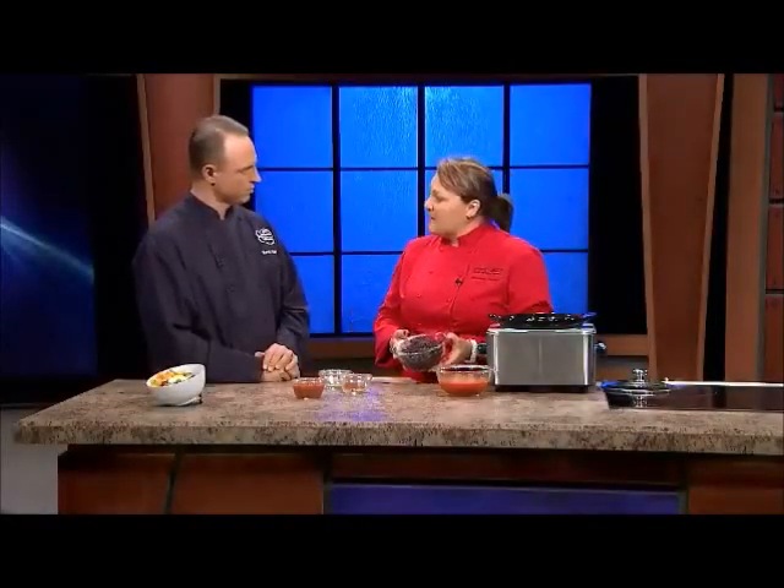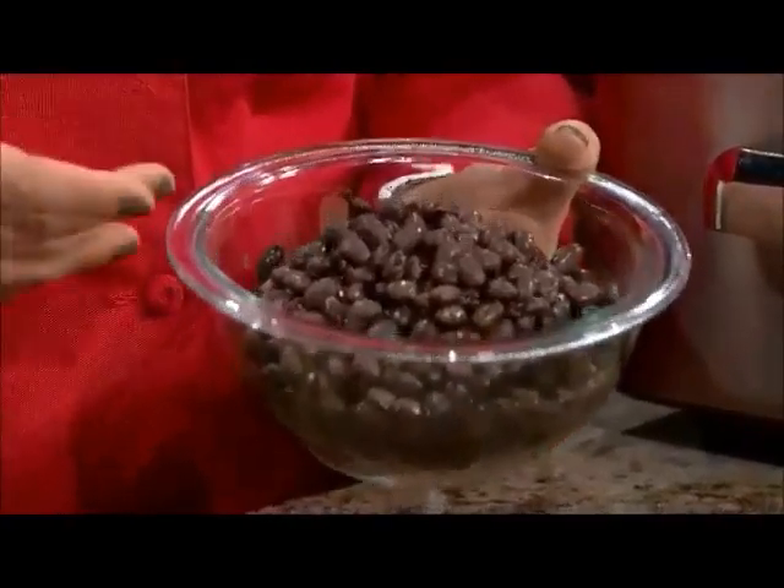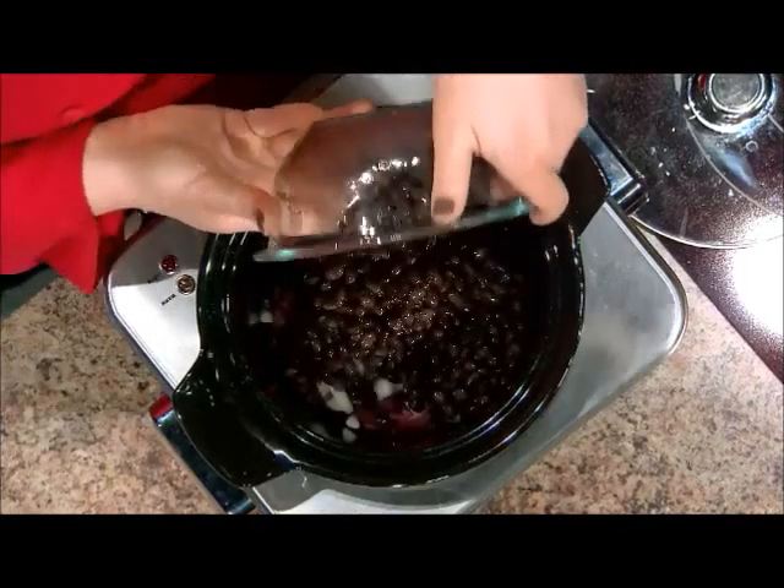Next we'll go with the beans. This is two cans of black beans — make sure you drain and rinse them, it's important to do that. If you don't like black beans, you can switch them to kidney or garbanzo or whatever else you prefer. Two cans of that.